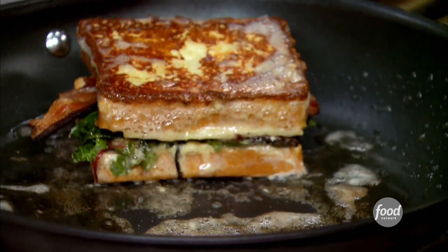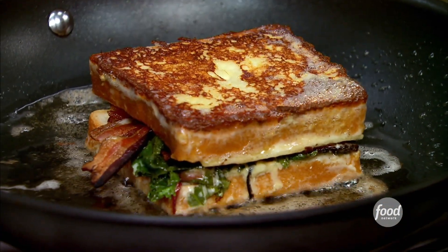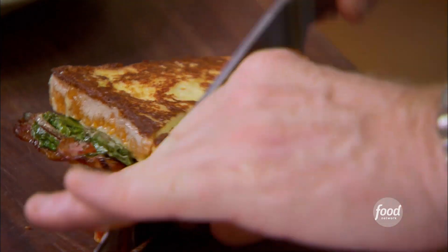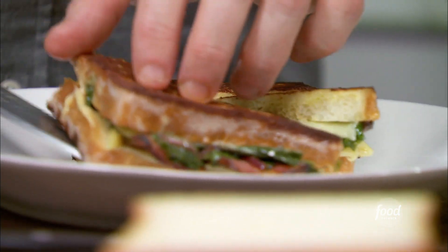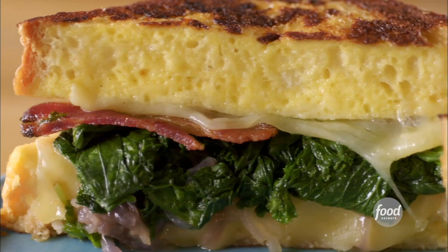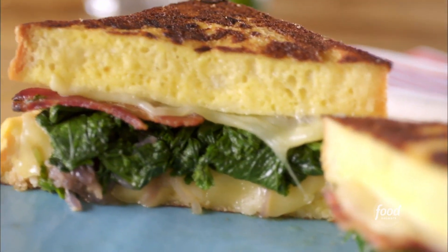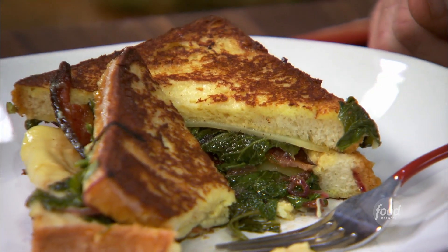Gonna flip this over. Beautiful. Gorgeous. Making the savory French toast, you have to pay attention to every single component if you want to make it great. Let's give it a taste. Really strong, robust flavors — smoked bacon, that spicy mustard green, and then the Gruyere cheese, just a little sharp but melts really, really nicely and kind of brings it all together. I'm loving the Parmesan cheese in the custard because it gave the bread a really amazing crust and a beautiful golden brown color.